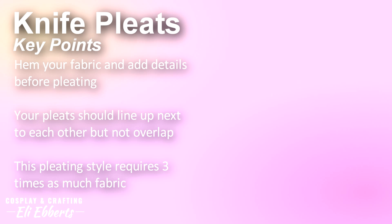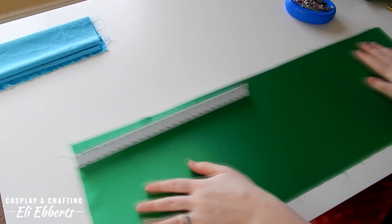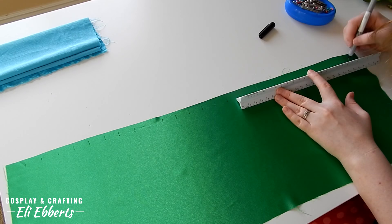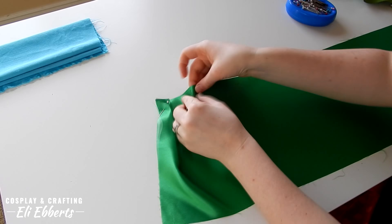Now that we've finished knife pleats we can move on to box pleats. Box pleats are often seen in cheerleading uniforms or even in some schoolgirl costumes. Just like our knife pleats we're starting off with a long rectangle of material. This time I'm using a satin material. I wanted to be able to show you the way different materials take pleating. Cotton is definitely the easiest to handle but satin can look really nice when it's pleated. I'm marking along the top edge of our material just like we did for our knife pleats, and I'm going to be using our markings in groups of three again.